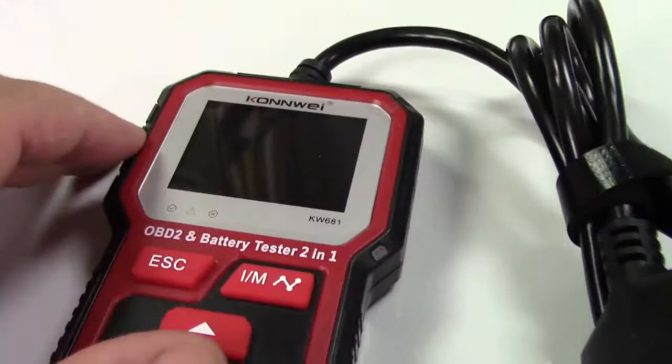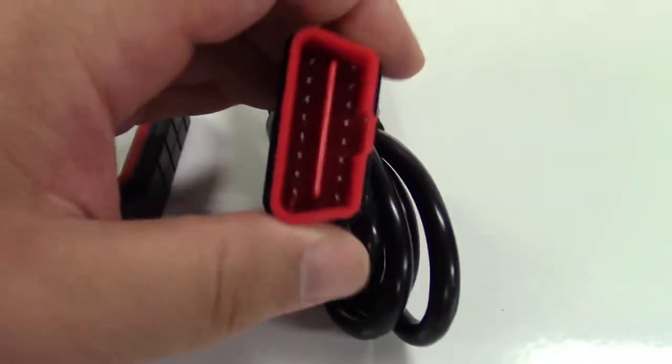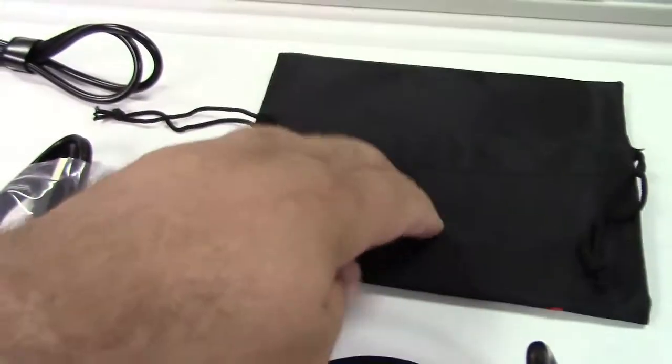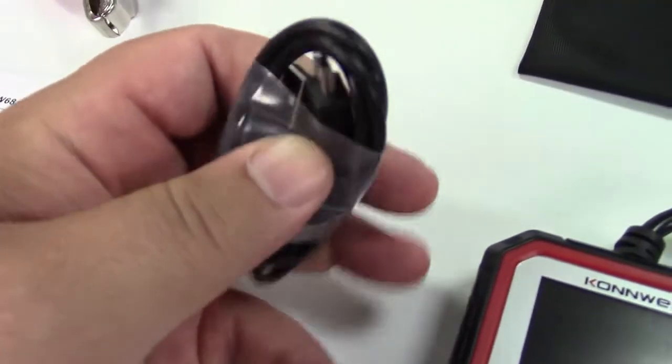It has a color LCD screen, backlit so you can see it. You have an OBD-2 connector right over here. They give you a nice pouch to store everything in, and a USB to mini-USB cable that plugs in over here.